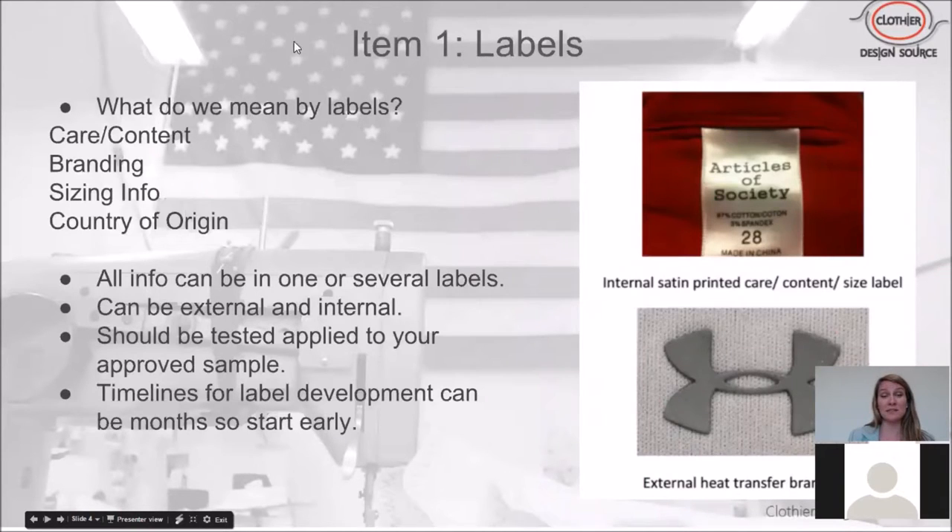The first item on the checklist is labels. You cannot go into manufacturing until you have your labels ready — and that doesn't just mean knowing what you want, it means actually having your labels made in bulk and ready to be applied to your clothes. There are legal guidelines you have to follow: care and content, country of origin, and sizing info all have to be in your label in a certain fashion in order for it to be a legal garment.